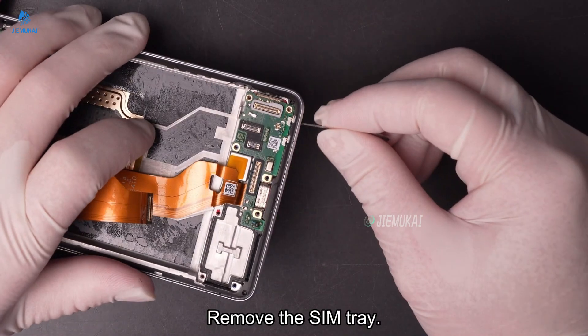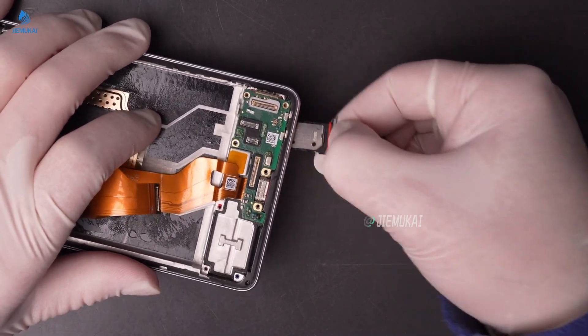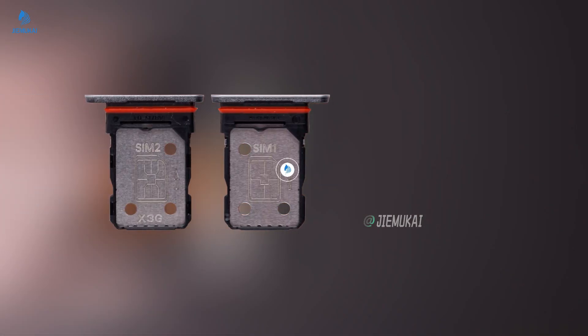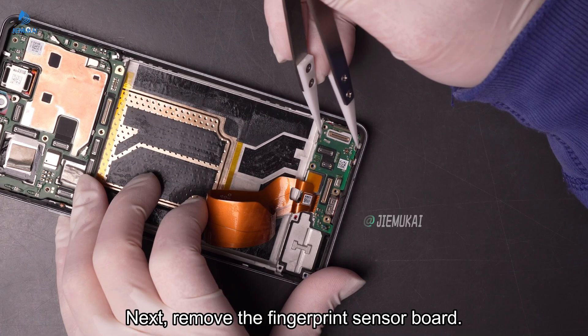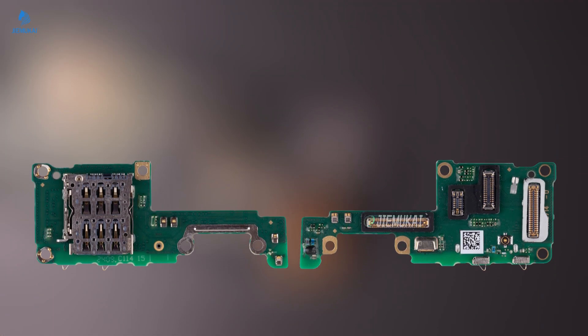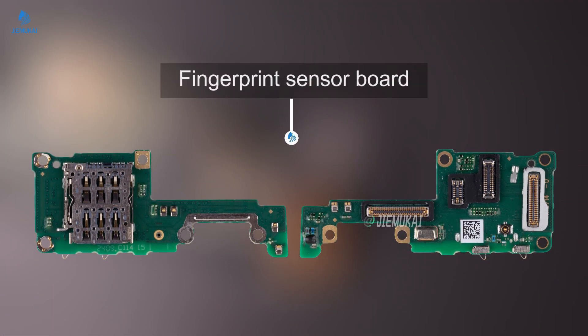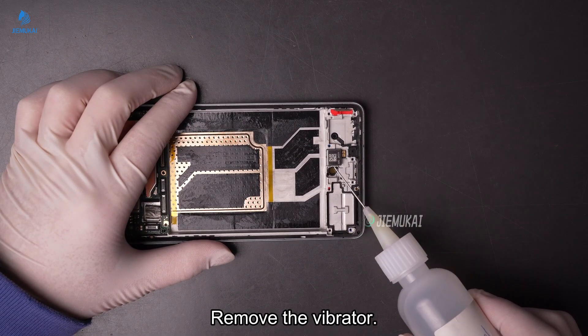Remove the SIM tray. Next, remove the fingerprint sensor board. Detach the charging flex cable. Remove the vibrator.